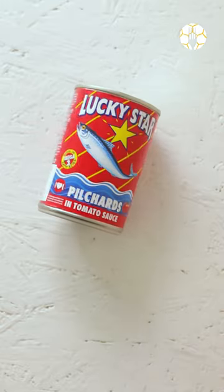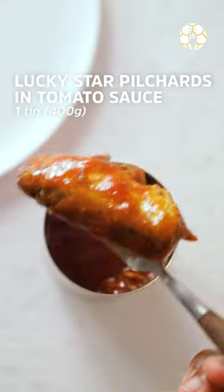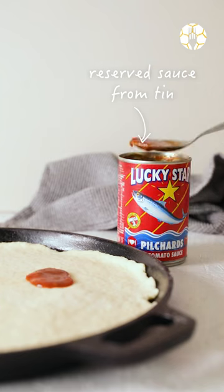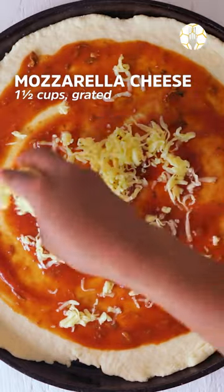Now for the star of the show. You'll just need one tin of these. Cut them up to whatever size suits you and set them aside. And because we don't waste anything, use the tomato sauce from the pilchards to coat your base. Convenient, right?